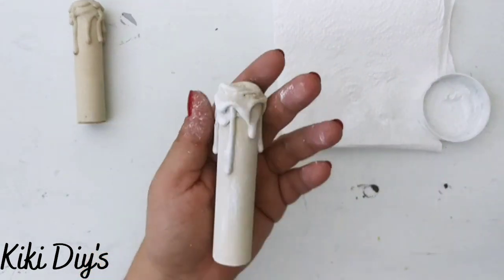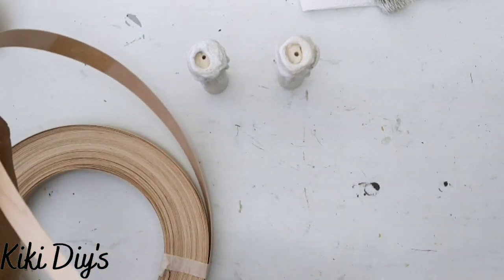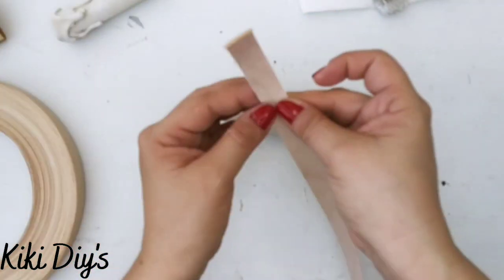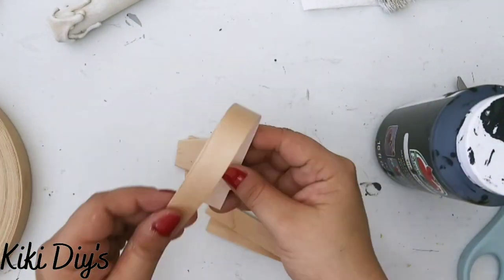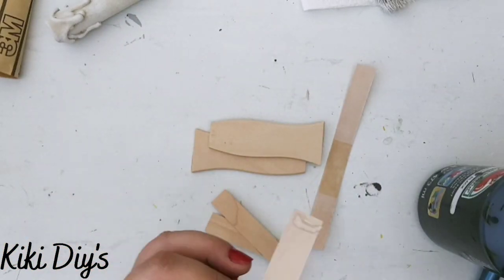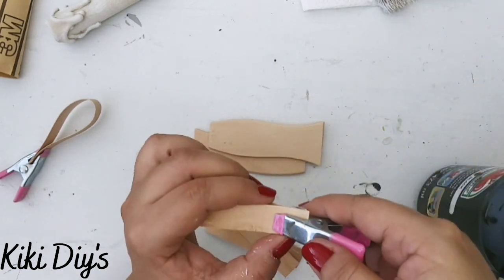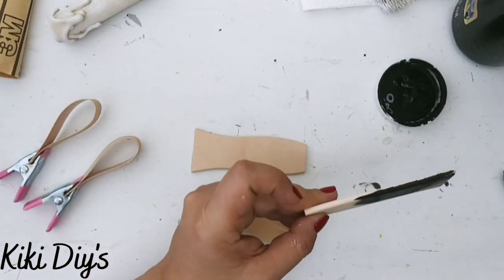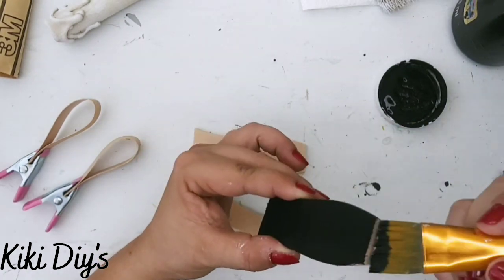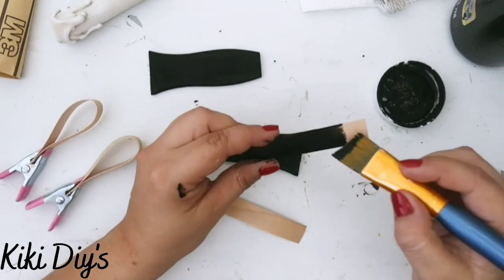I do that to both candles and let them dry. Then I'm taking some canning and cutting a piece to roll around the candle. I'm also cutting two more pieces and painting them black. I cut an additional piece to make a cute handle, then glue everything together using hot glue and clamps.